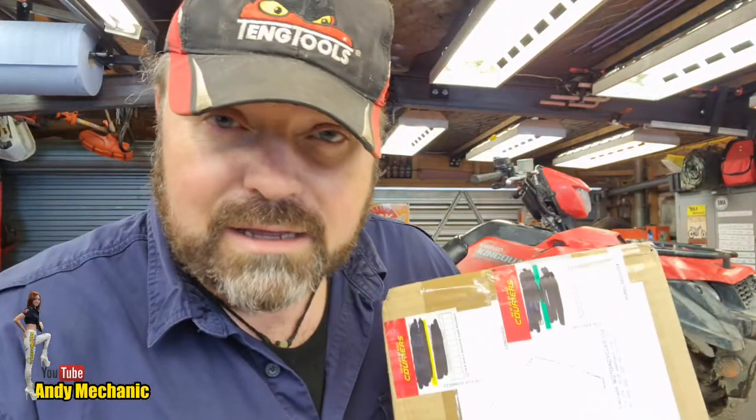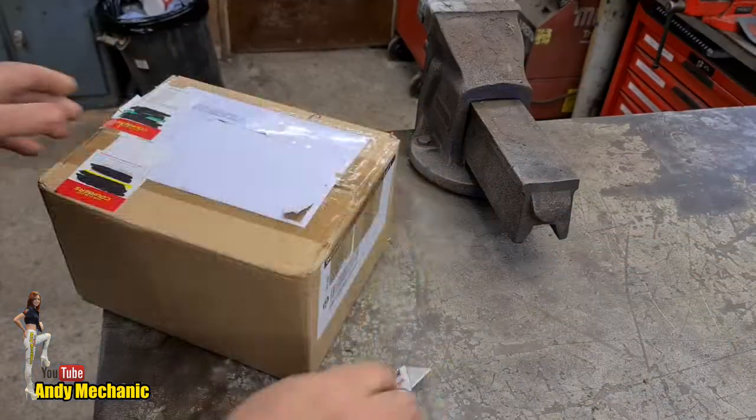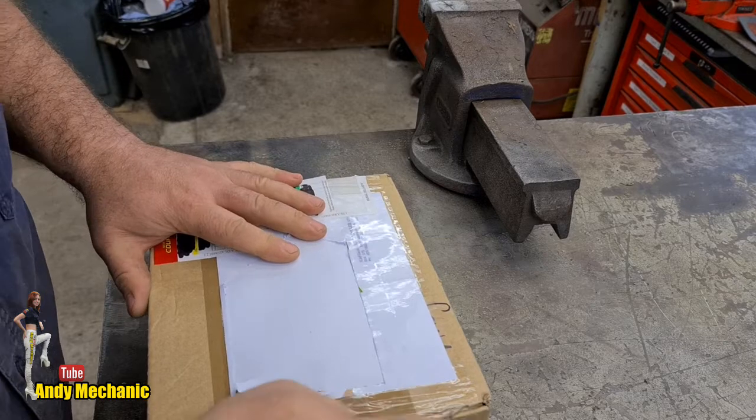Tires are already ordered and hopefully they'll rock up tomorrow. We have already got a service kit that's turned up in the post from Kai Tyre Motorcycles, obviously in Kai Tyre right at the top of the North Island here in New Zealand. So let's take a quick look inside the box and see what we've got — we're probably going to need some more stuff to be fair.